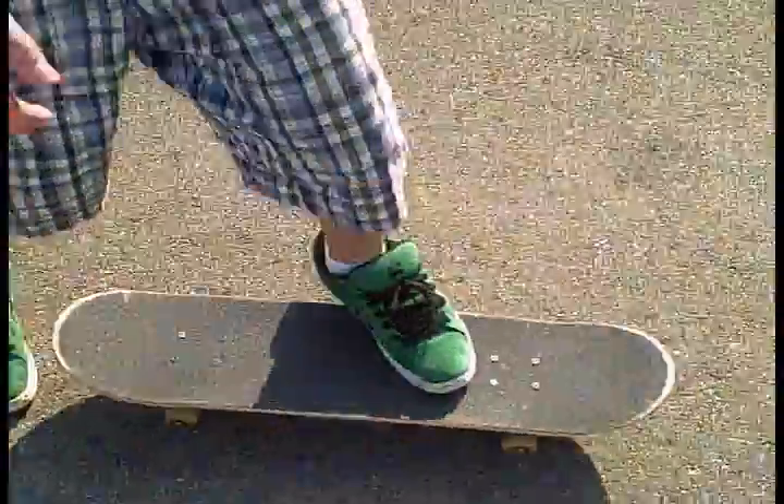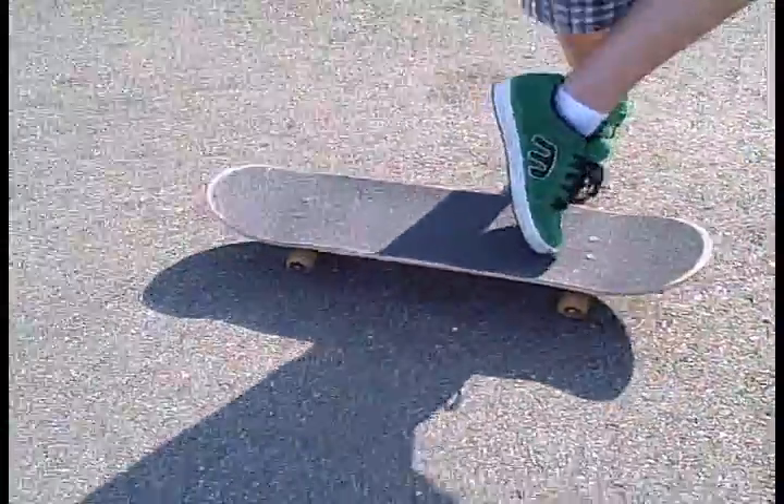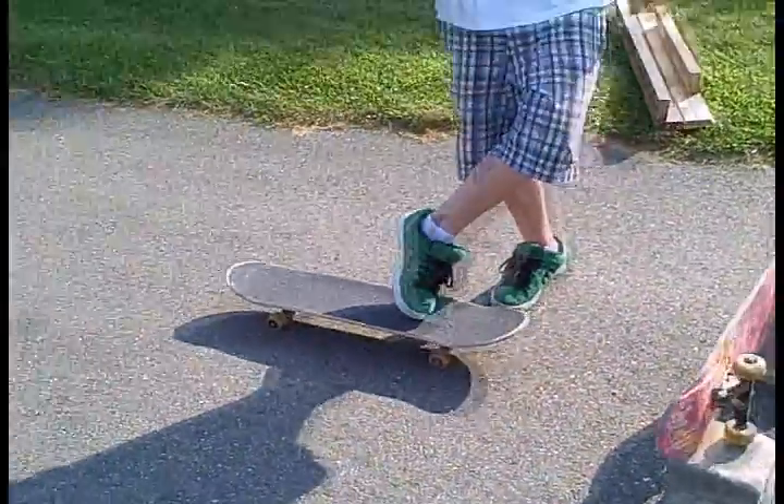Also, you're not supposed to jump forward, because if you do that, you're going to kick your feet back a little bit, and the board's just going to roll back.